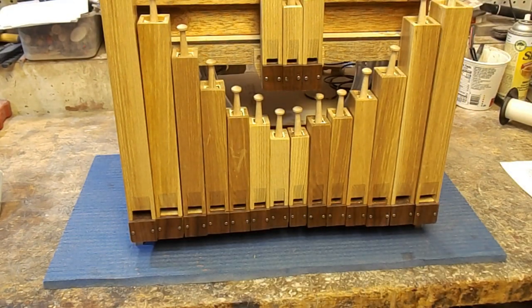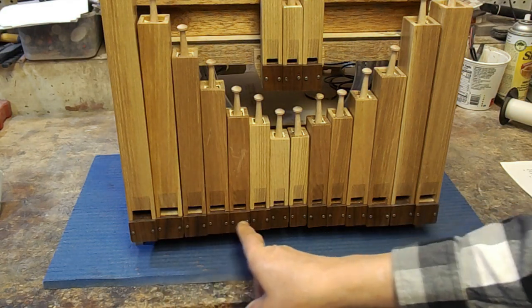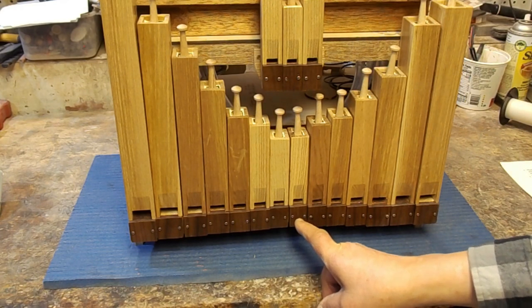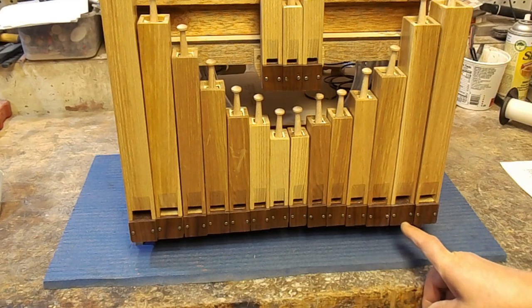Counting from left to right: 4, 6, 8, 10, 12, 14, 16, and then 17, 15, 13, 11, 9, 7, and 5.